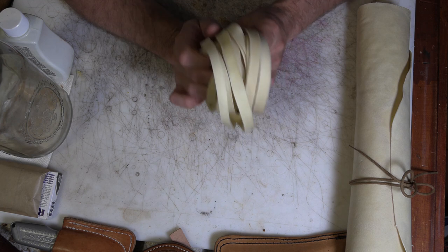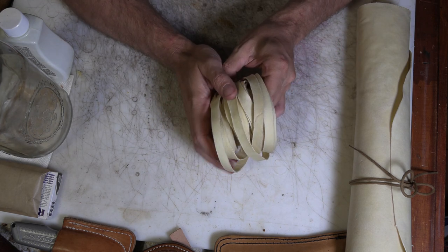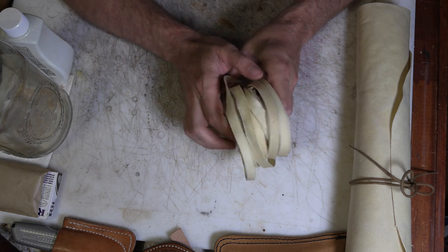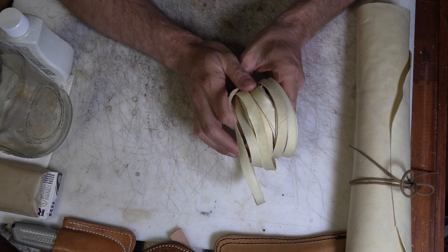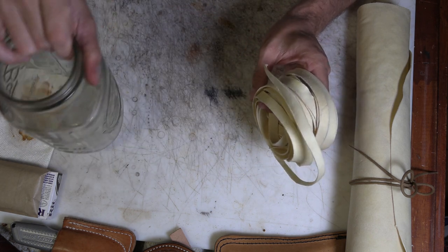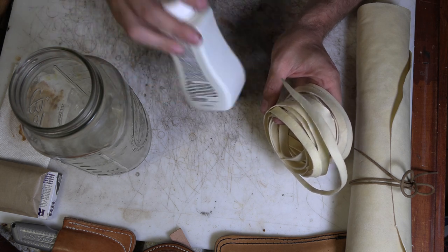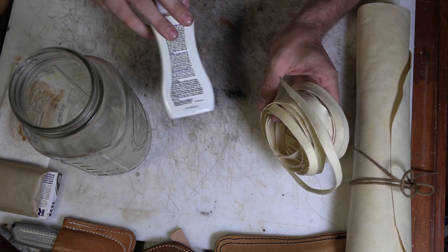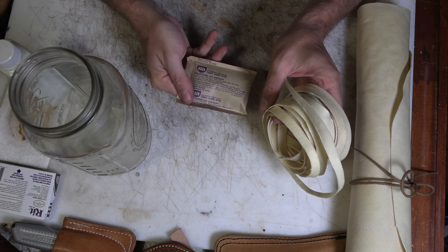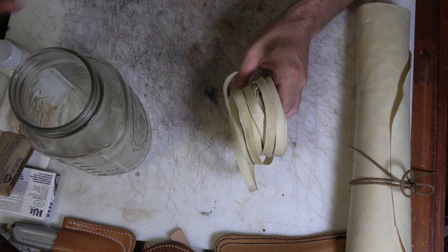Our first step, and where we're probably going to really make a mess, is I want to dye this a different color. I don't want it to be just the bleached rawhide color — I want something that's a reddish-brown. To do that, I'm going to get some hot water in a jar and I'm going to use clothing dye, in this case a red and a brown. The brown's a powdered dye.